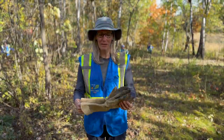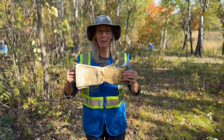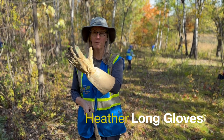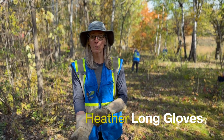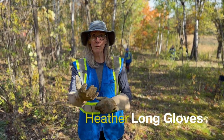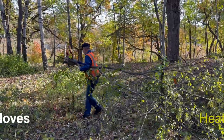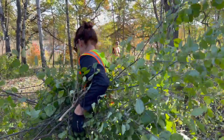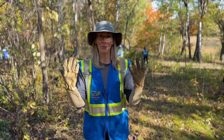My favorite gear to remove buckthorn is these gloves. They're thick and they cover your entire forearm, so when you're cutting really thorny buckthorn, your arms don't get scratched up. And then you can also sort of bear-hug a pile and drag it away without getting your arms all beat up. So these are my favorite buckthorn gear.